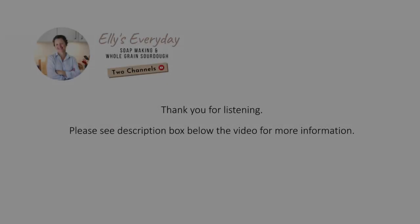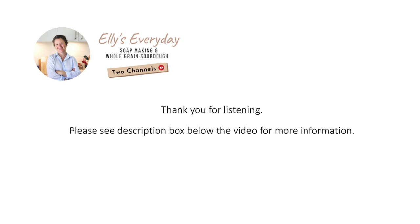Thanks for listening, everyone. I hope that was helpful and I didn't waffle on too much. I try to keep my videos short but there's just so much to say on these subjects. If you have any questions, please don't hesitate to ask them in the comments section. You're also very welcome to contact me via my website at www.elleseveryday.com if you need more info. Make sure you check out the description box below the video for the links I mentioned, including where to get a Mockmill around the world if you're interested in home milling, including some discounts available using my links. Thanks again for your wonderful support, everyone, and I look forward to seeing you again soon. Take care.